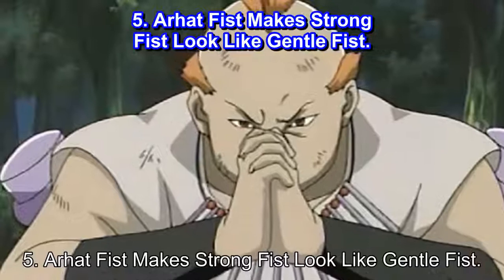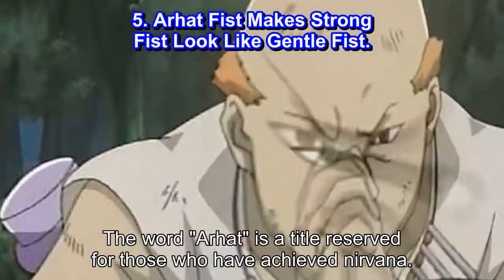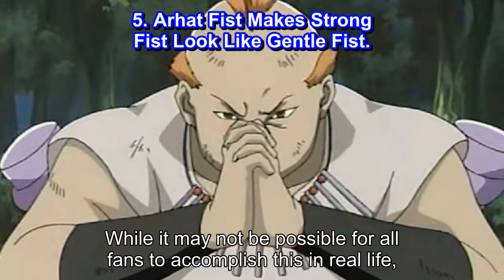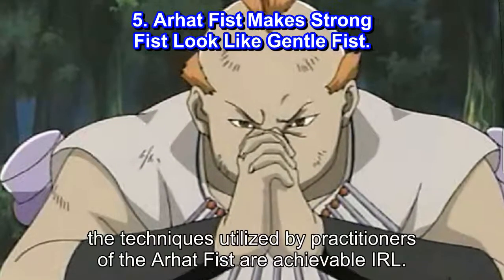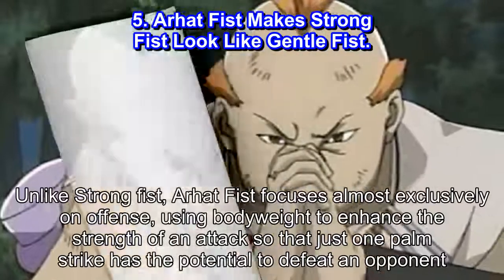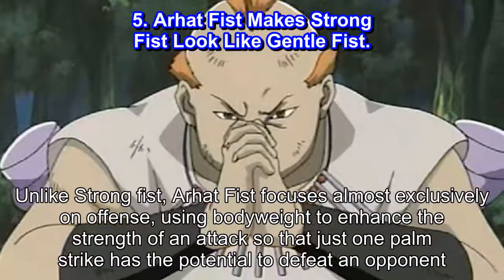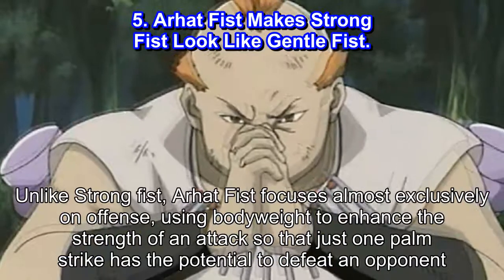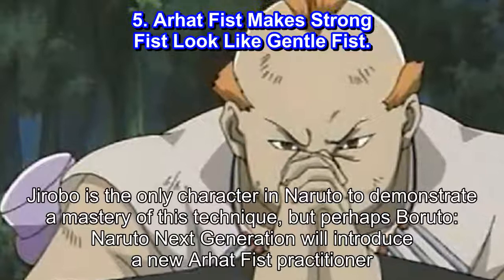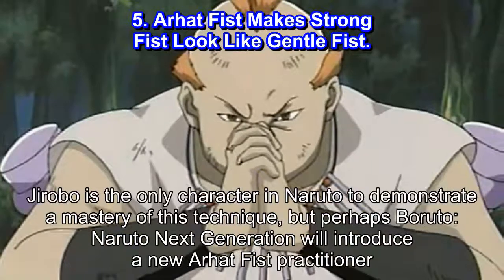Number 5: Arhut Fist makes Strong Fist look like Gentle Fist. The word 'Arhut' is a title reserved for those who have achieved nirvana. While it may not be possible for all fans to accomplish this in real life, the techniques utilized by practitioners of the Arhut Fist are achievable IRL. Unlike Strong Fist, Arhut Fist focuses almost exclusively on offense, using bodyweight to enhance the strength of an attack so that just one palm strike has the potential to defeat an opponent. Jirobo is the only character in Naruto to demonstrate a mastery of this technique, but perhaps Boruto: Naruto Next Generations will introduce a new Arhut Fist practitioner.